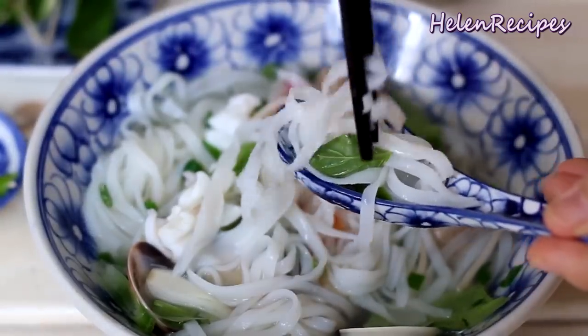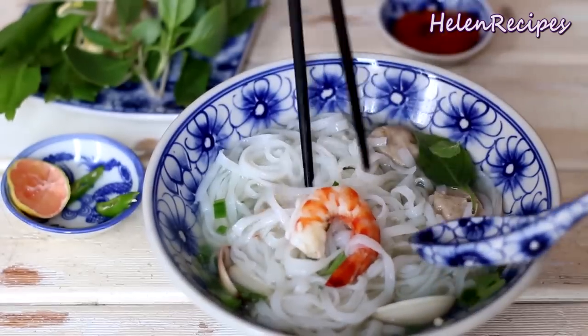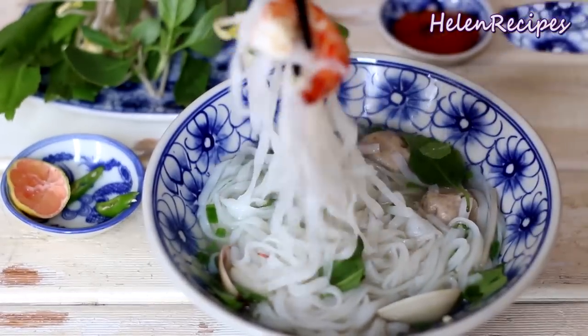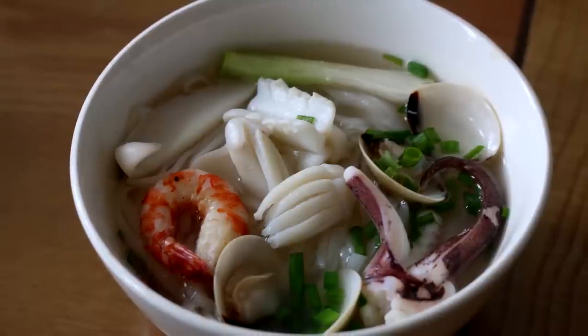The broth is really fragrant and the natural sweetness from the beef bones and also the seafood give it a really amazing flavor. If you love seafood and you love pho, this is the perfect marriage. Give it a try and let me know how it turns out.